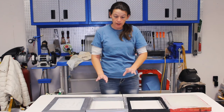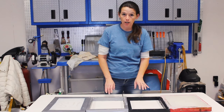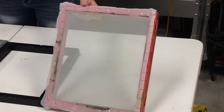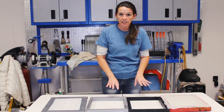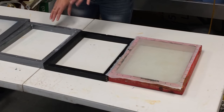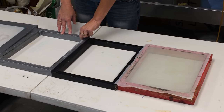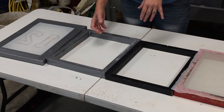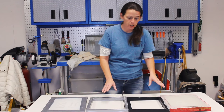Before we get into actually doing the screen printing, I'm going to go over the screens real quick. You can make the screens yourself or you can buy them professionally. If you make them yourself it's just a box with a sheer curtain over it. I would highly suggest that no matter what you do, either paint them or wrap them in duct tape so that water doesn't get into the wood, or it will actually rot the screens.